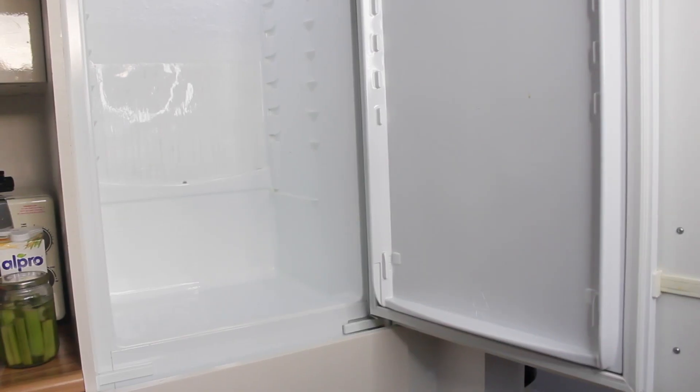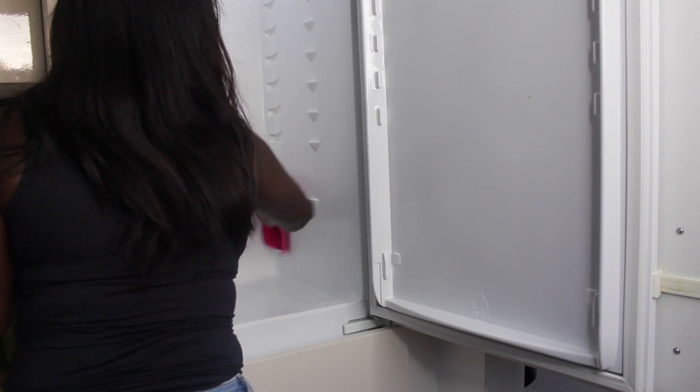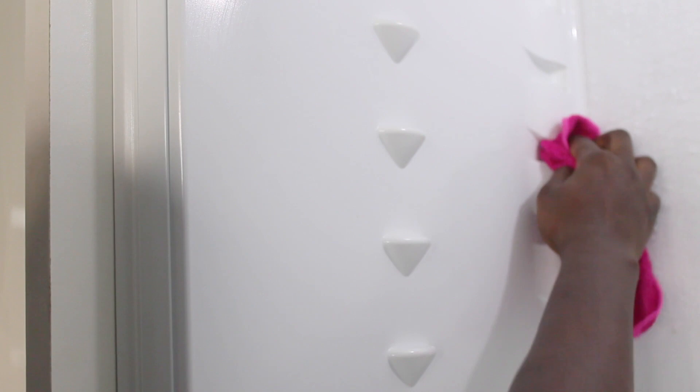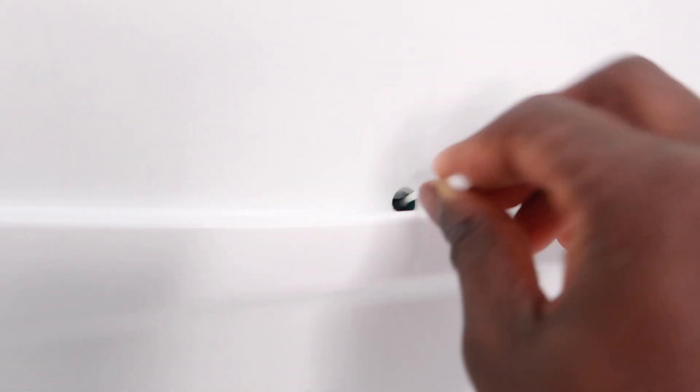To clean the fridge I'm using a microfiber cloth with some Dettol spray, which is antibacterial. I'm spraying it all over the fridge and making sure I'm getting in between where the shelves sit. I'm also using a cotton bud to clean inside the drainage hole — I saw this tip on a YouTube video and thought it was absolutely amazing.